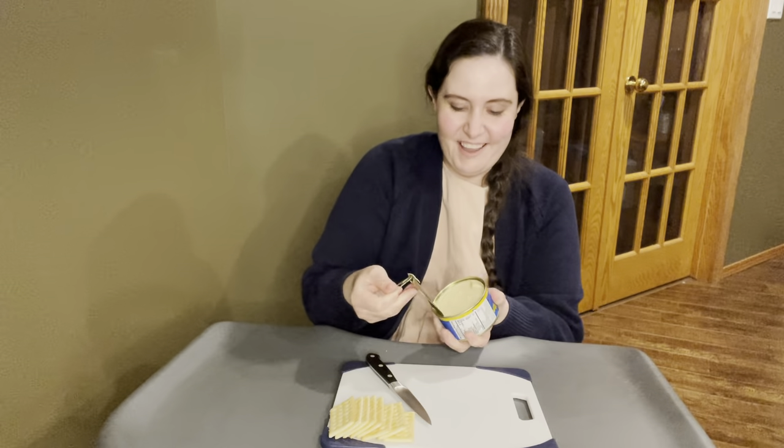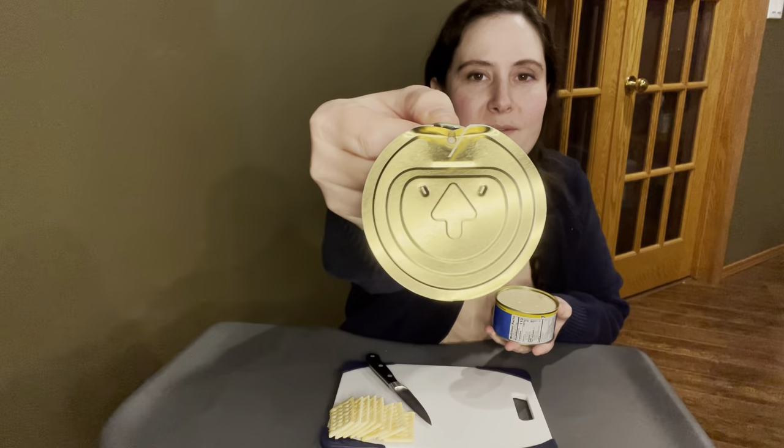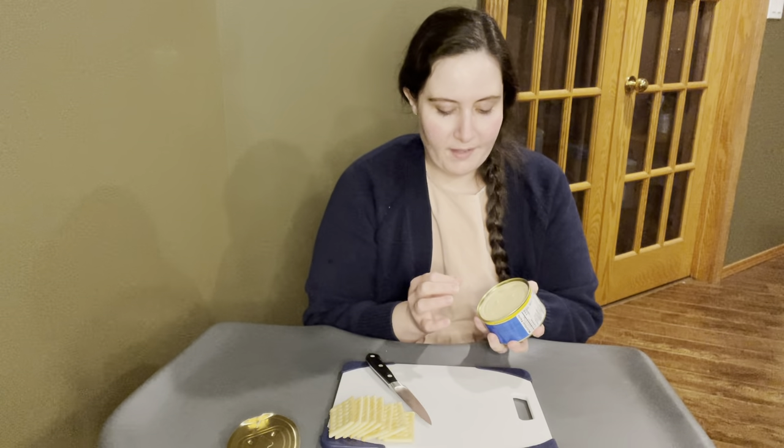So I'm just going to pop the top on this and see what it looks like. You can see the inside of the lid has sort of this arrow and rings, and the cheese itself has the arrow and rings. Wow, that's really interesting. I was expecting it to be kind of soft, but it's pretty firm — not quite as firm as a block of cheddar would be, but it is nice and firm and it's bouncy. It almost has the texture of a bouncy ball, like those little bouncy balls, which I know is kind of awful to say.